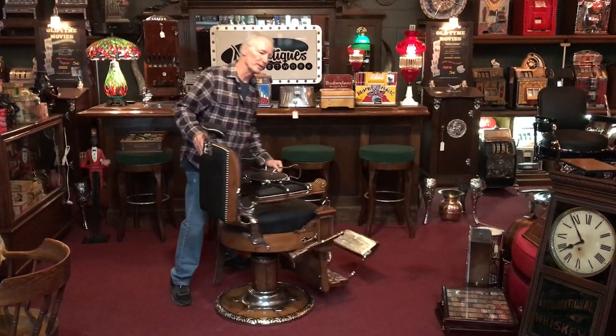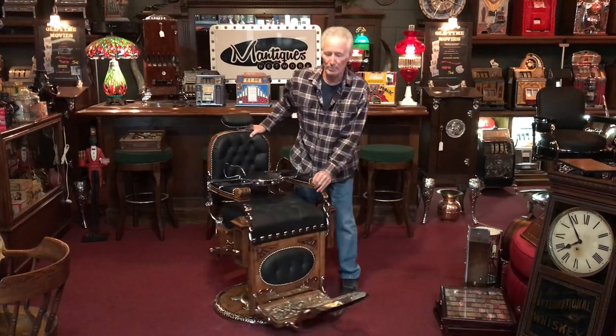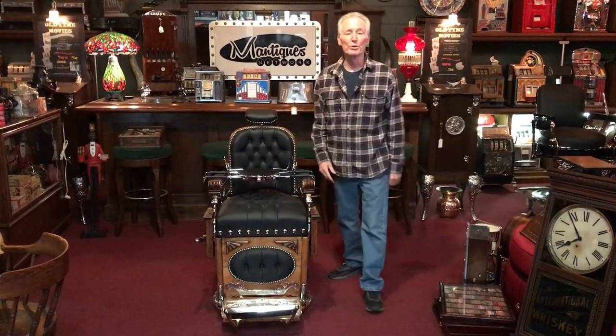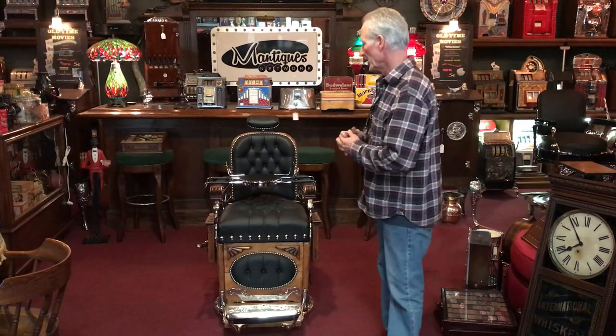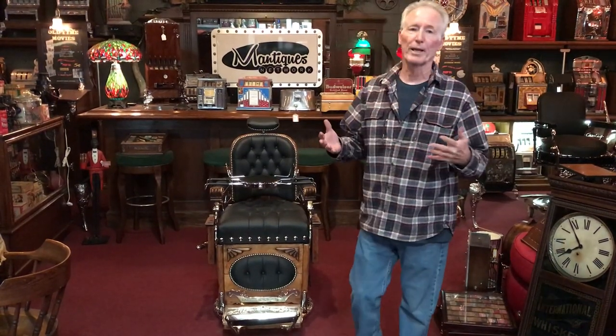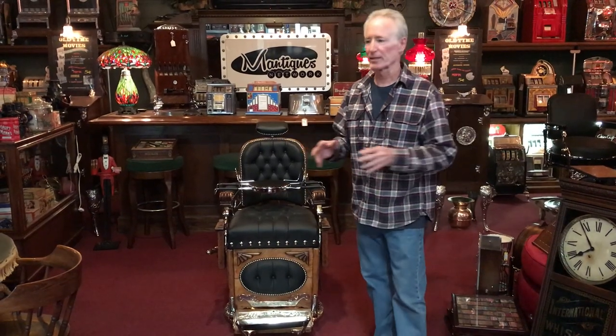There's just nothing else we can do to this chair. We did everything we could to give you a beautiful product. This is a great turn-of-the-century barber chair. If you'd like this, we've got blanket wrap nationwide. Jeff will be happy to get you a price, we'll get this on a truck and get it to you. It's one-stop shop with us — we take care of everything.